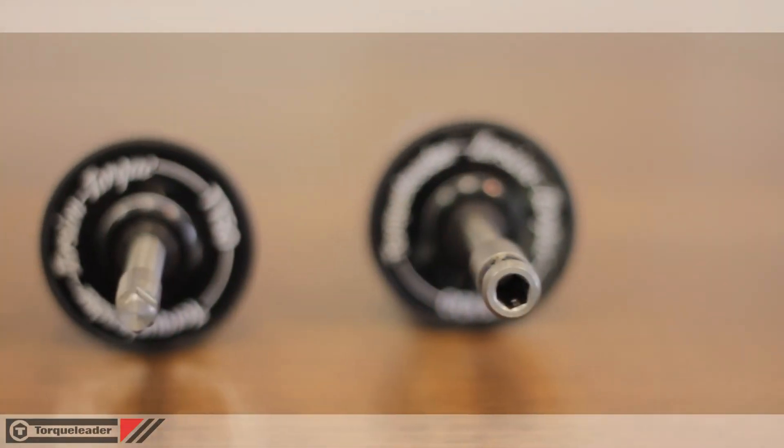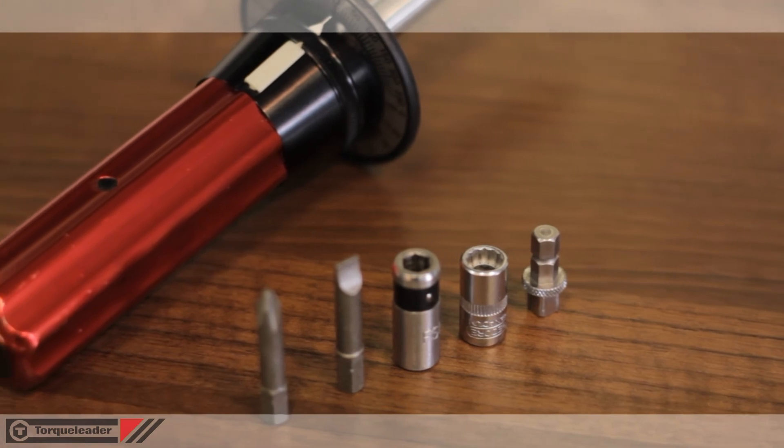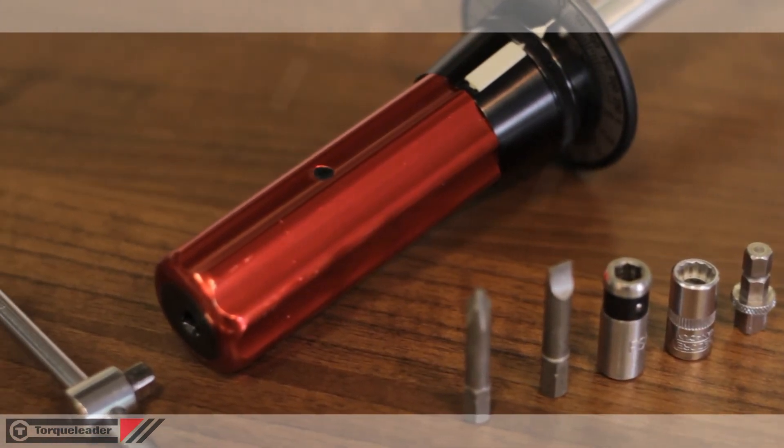A choice of drive types is offered on all TT models: either a quarter-inch male square for use with sockets or a quarter-inch female hexagon for use with screwdriver bits and blades.